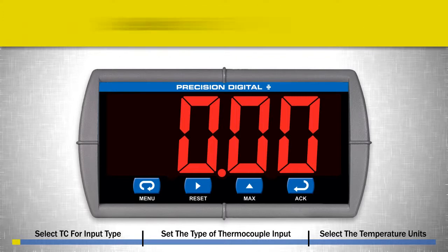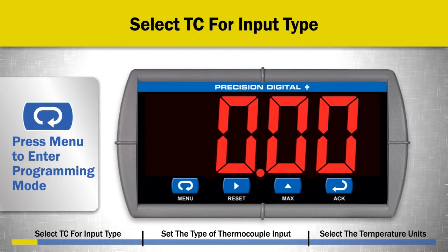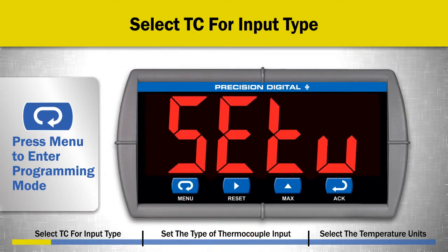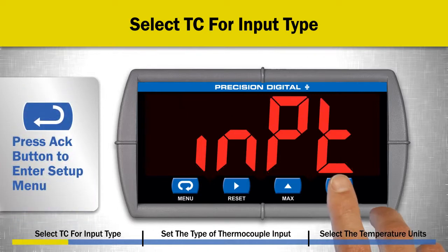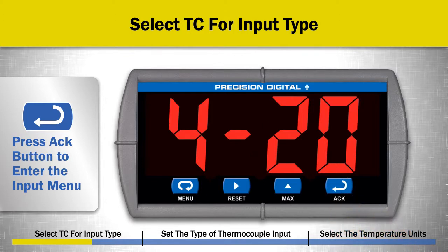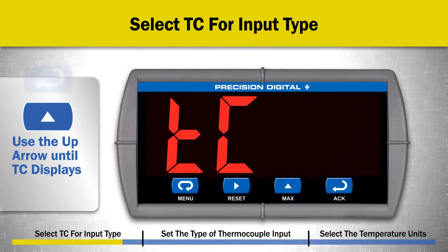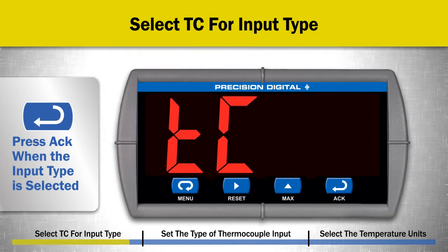First, select TC as the input type. To do this, press the menu button to enter programming mode. Press the ACK or ENTER button to enter the setup menu. Press the ACK button to enter the input menu. Press the UP ARROW button multiple times until TC is displayed to select a thermocouple input, then press ACK when this input type is selected.